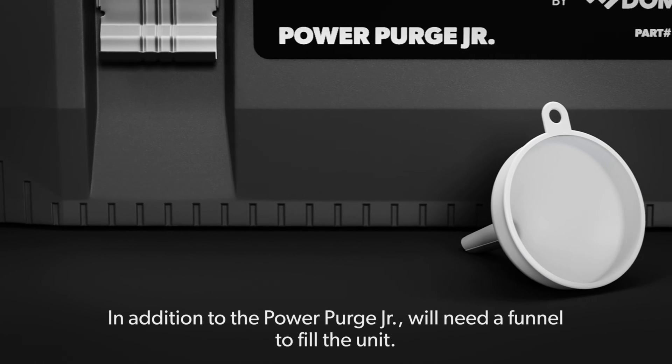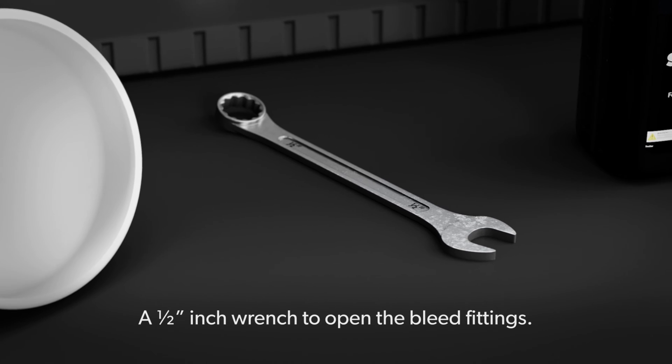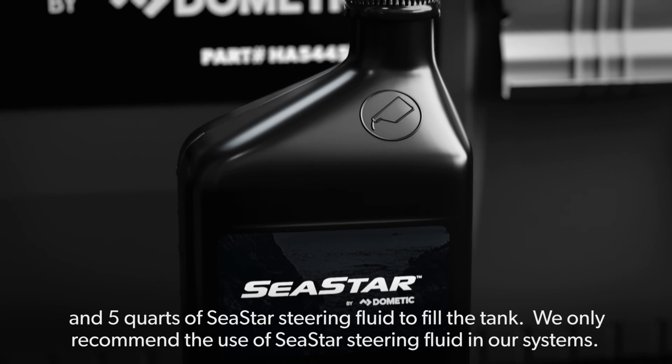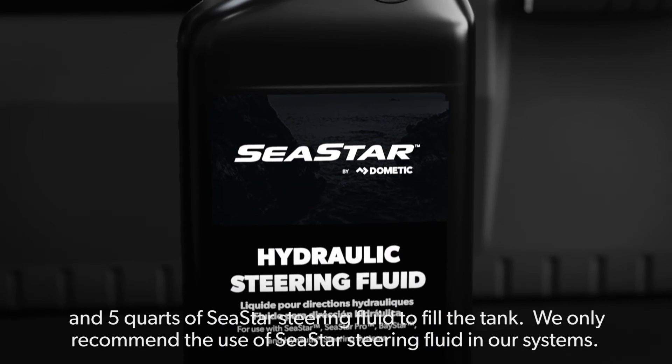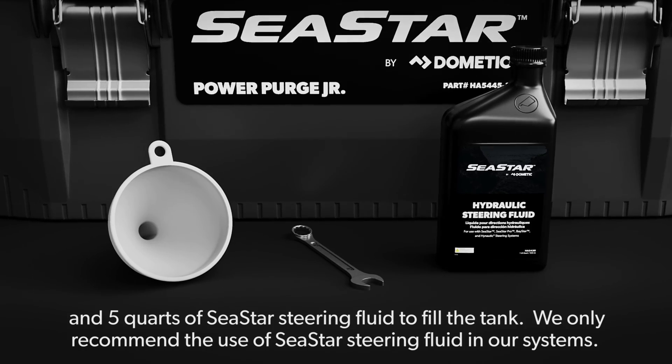In addition to the PowerPurge Jr., you will need a funnel to fill the unit, a half-inch wrench to open the bleed fittings, and five quarts of Seastar steering fluid to fill the tank. We only recommend the use of Seastar steering fluid in our systems.